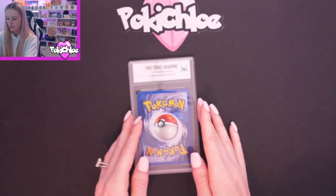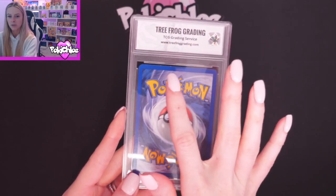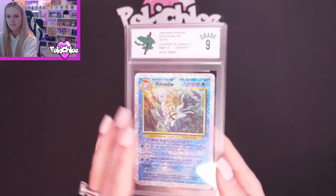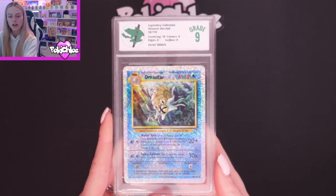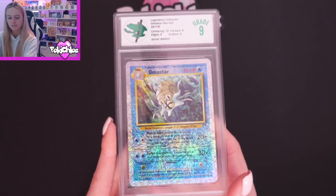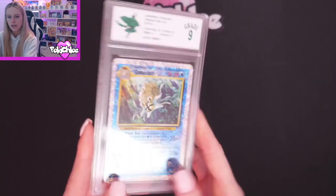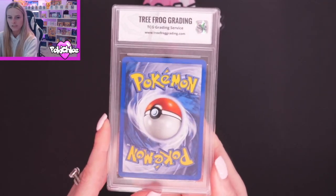And lastly, we have got Omastar. Can you already see there's a little bit of whitening on the top there? What did Omastar get? 3, 2, 1 — 9. We've got Centering 10, Corners 9, Edges 8 — yep, so that matches up with the whitening on the back — and Surface 9. Let's give that a little shimmer on the front, and then on the back for Omastar.